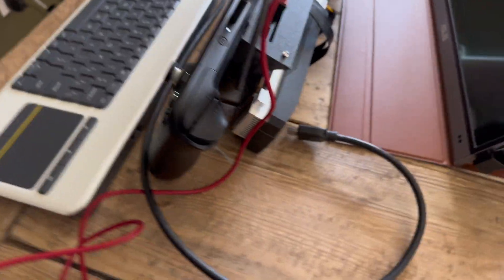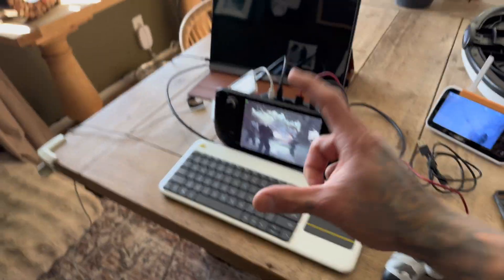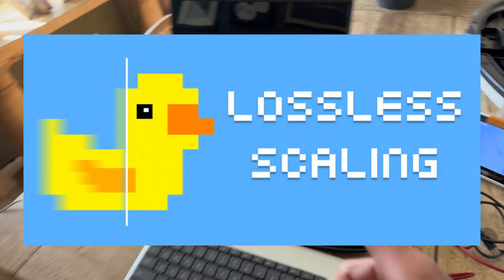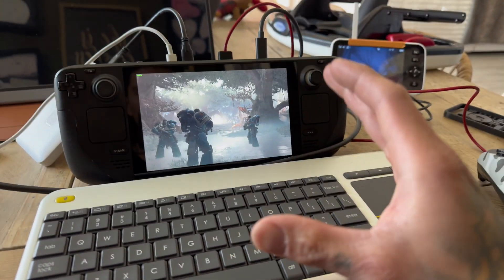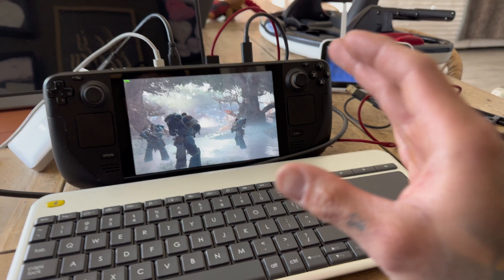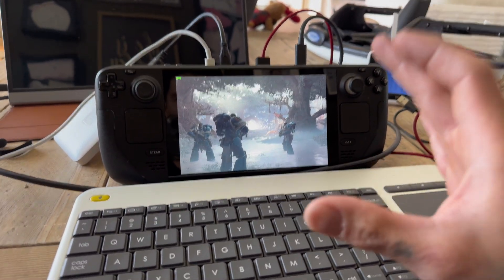We are actually not using the graphics card whatsoever. What we're doing today is looking at Lossless Scaling on the Steam Deck. I've been messing around with this for a day or two and I am thoroughly, thoroughly impressed with the performance it's been giving me.